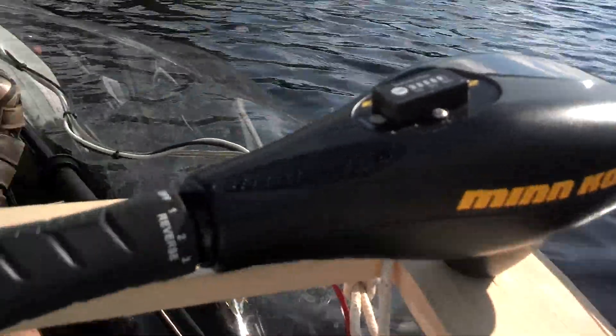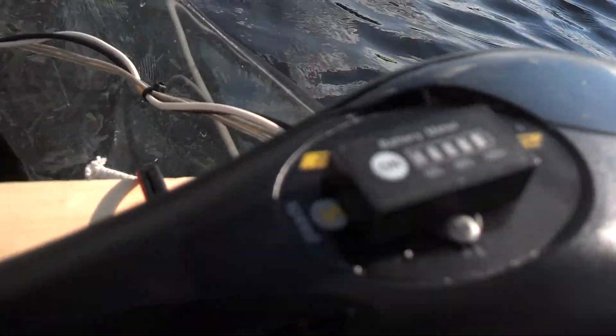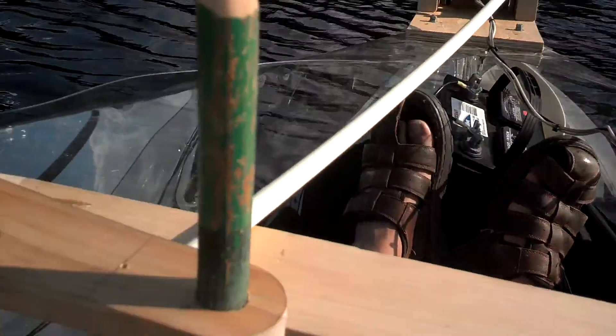There you go, a little brand recognition. Found a nice little battery meter — this particular trolling motor did not come with a battery meter, but I found a nice one on eBay. I'm not sure if you can see that right there. Basically, here's the boat.